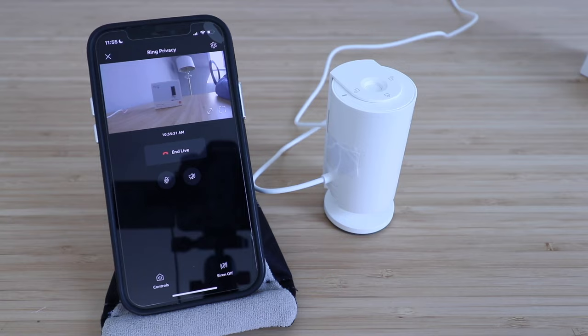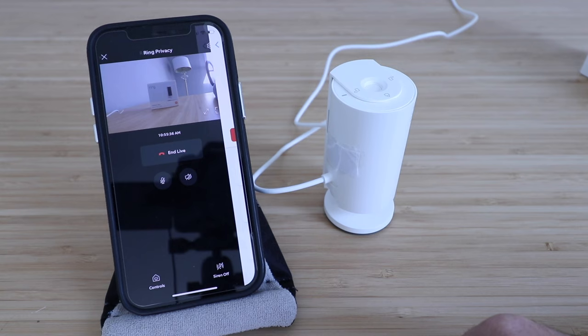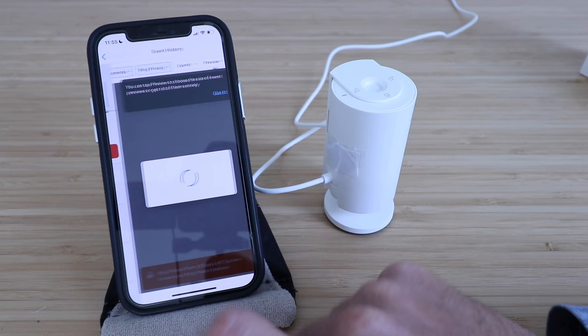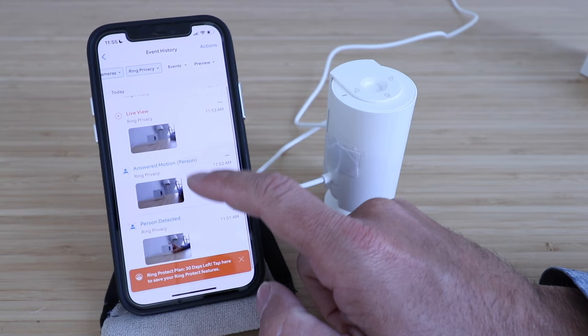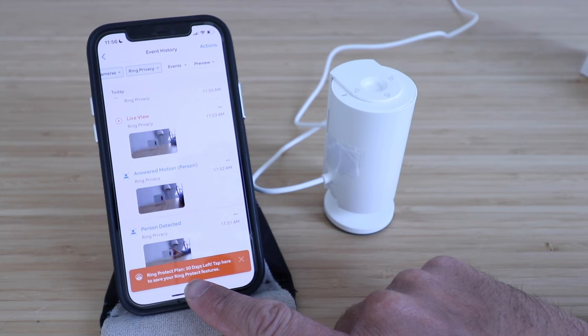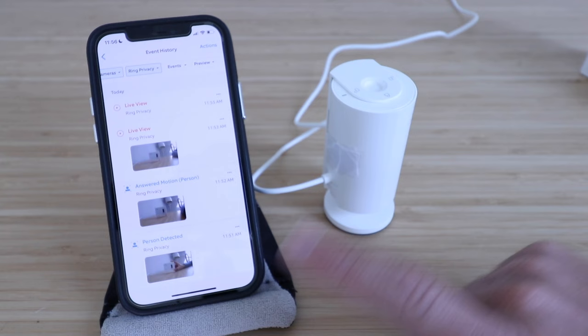Now let's look at the settings — click on the gear symbol in the upper right-hand corner. It says 'Close and go to settings,' and then we've got more control of our Ring Cam. You can control motion detection, turn that on or off if you want motion alerts. You can also look at your event history and see all your clips — when there was a live view, when it detected a person, or when it answered motion. At the bottom it says 'Ring Protect Plan — you have 30 days left,' so they'll give you a subscription trial, and then after that you can choose if you want to continue it.